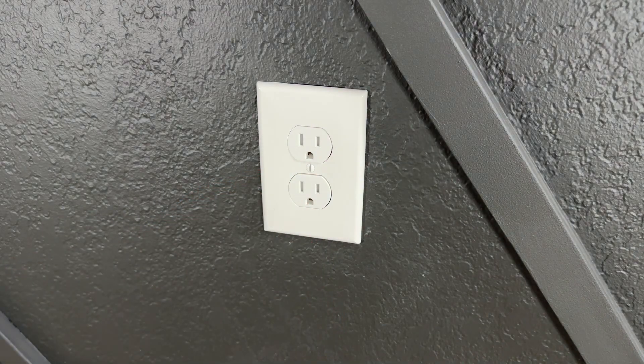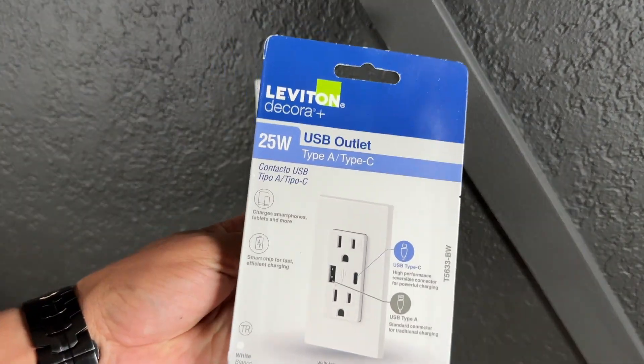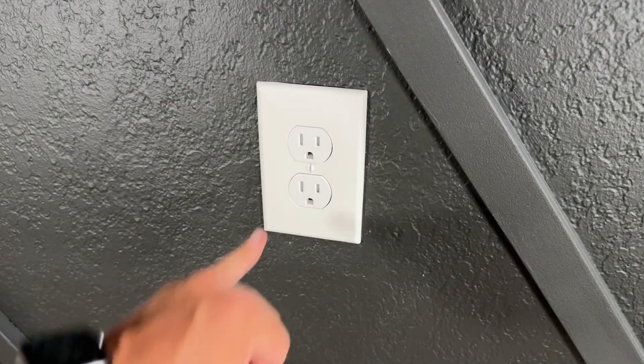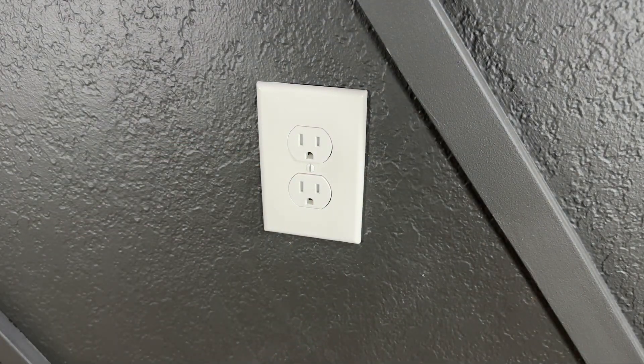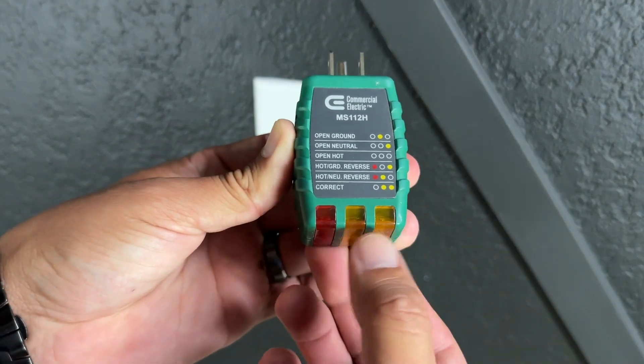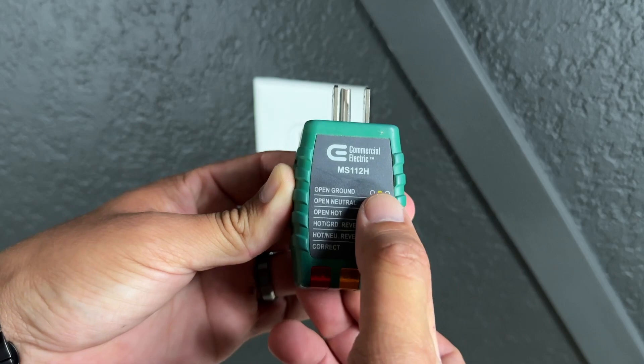Today we're going to replace this outlet and install one that has a USB-A and USB-C port. Before we start, we need to make sure that the existing outlet doesn't have any electrical problems. We're going to check it with this tester — we want these two lights to turn on and we don't want any of these error codes.